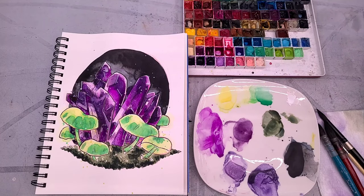Hello art nerds. I have another sketch to finish watercolor tutorial for you guys today. We're going to be sketching, inking, and painting a cluster of crystals surrounded by glowing mushrooms. Try saying that five times fast.